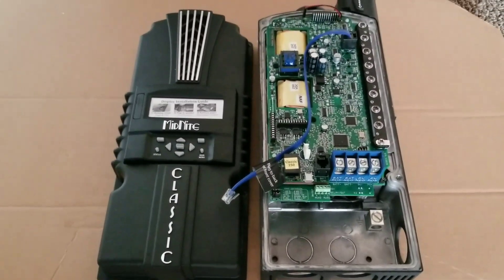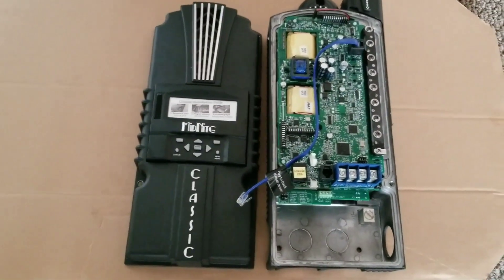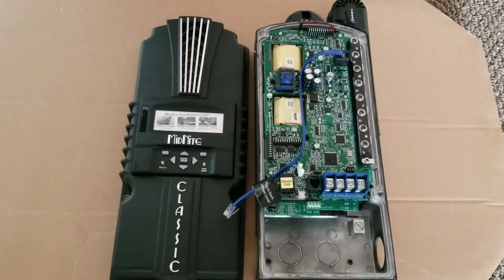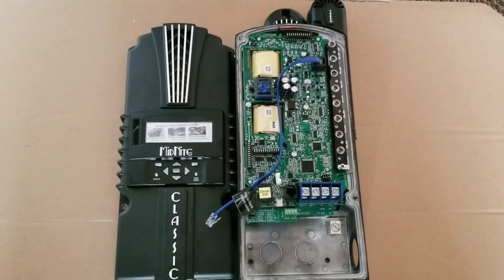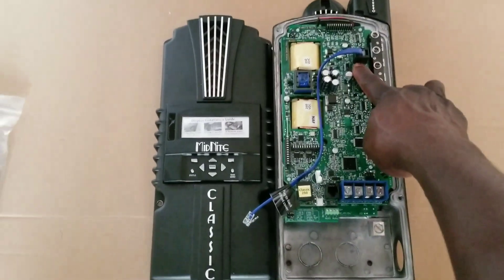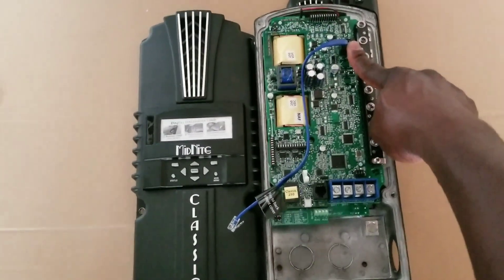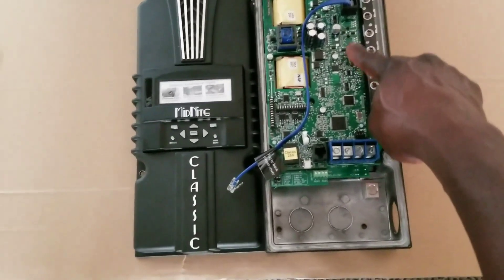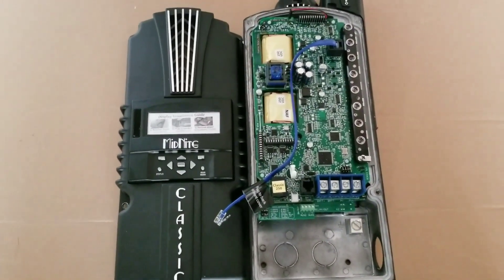So we're going to try it and see how this thing works because it's a little different and interesting. A lot of people are probably already using them, and I just decided to share with you guys so you can see the experience with different charge controllers. You can tell there are three plug positions here — the MNGP display control panel, and where the master, Follow Me, and slave connections are supposed to be, but they're not here on this model. Subscribe and share the channel.